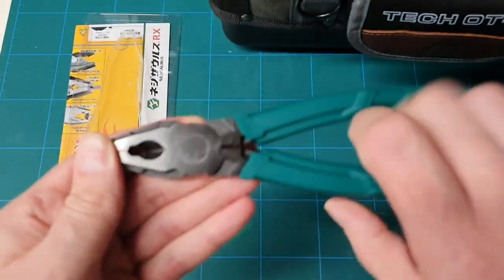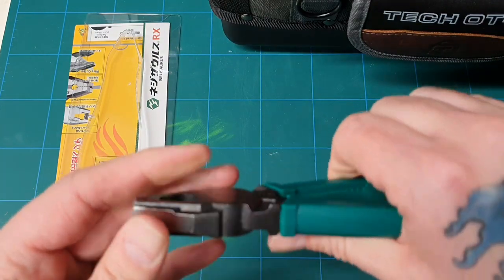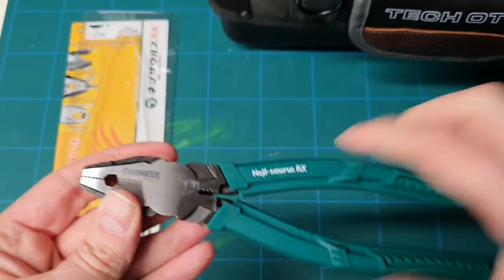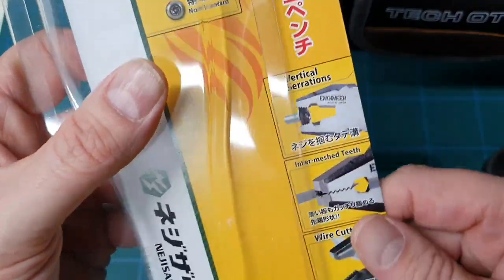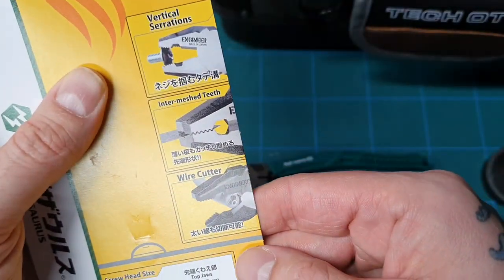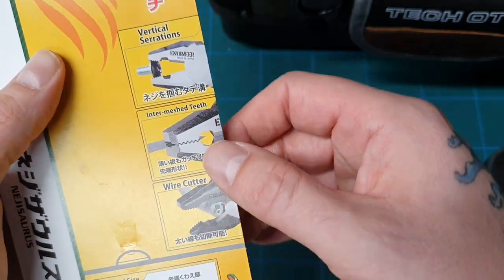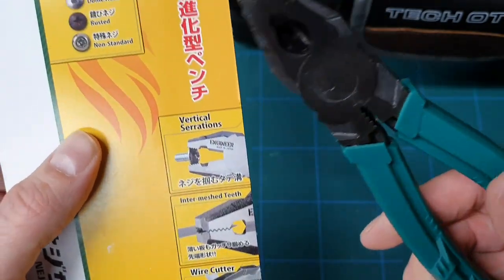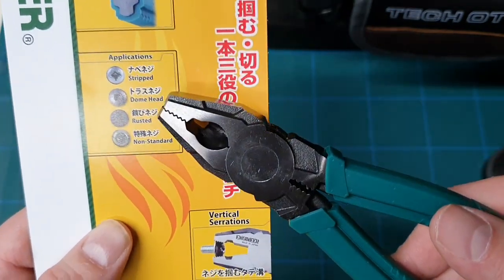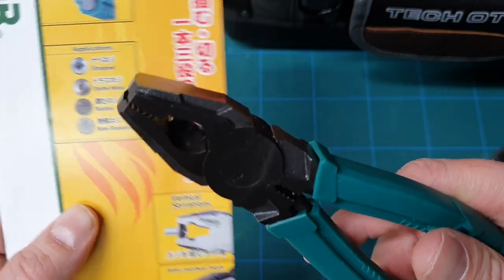These are really nice — the grip is really nice on them. Let's have a quick look on the box label: wire cutter, intermesh teeth, vertical serrations. Applications: stripped, dome head, rusted, and non-standard. So if you're pulling screws out, these cover a wide range.